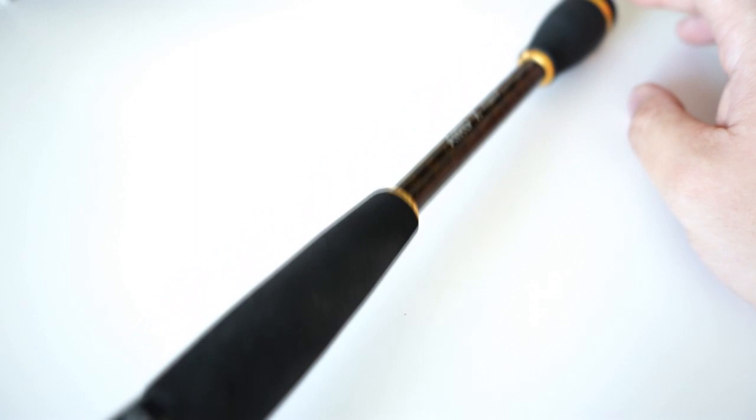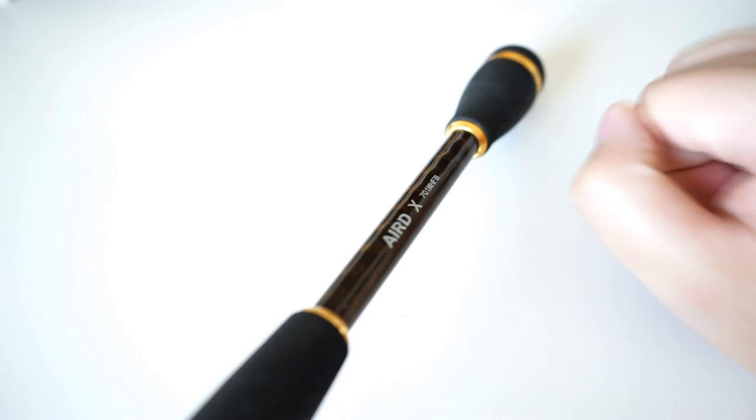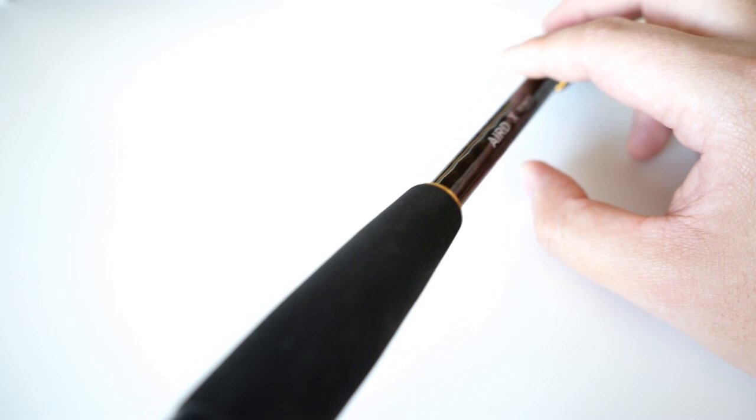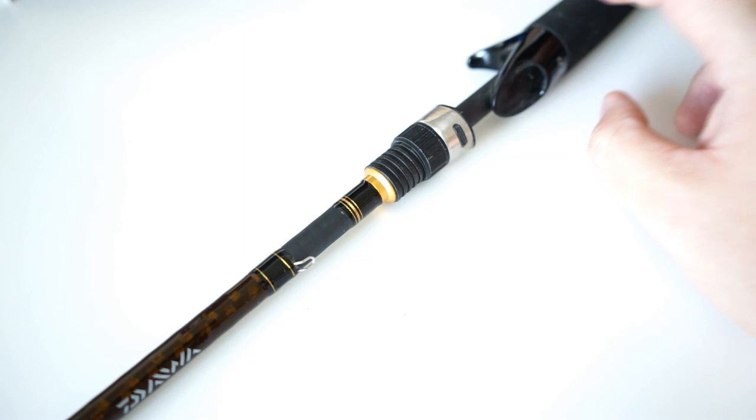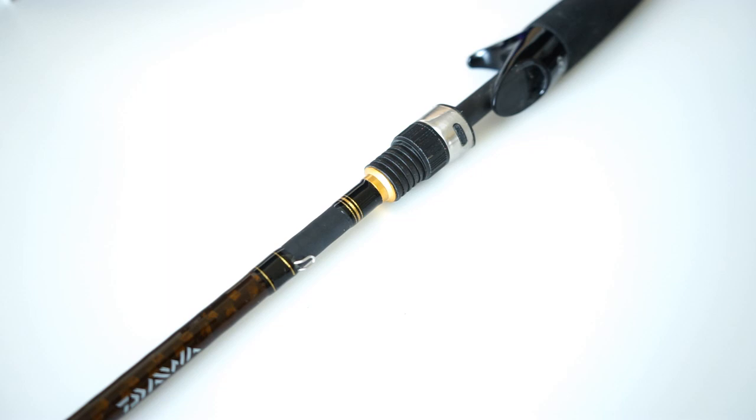This is one of the best-selling rods on Tackle Warehouse for the price. If you're looking for a really good rod without breaking the bank, this is a great option. I think it could arguably be priced in the hundred-dollar range — I'd still purchase it at $100 — but $55 is just a great price point. Whether you're entry-level into bass fishing wanting your first baitcaster or spinning rod, or just want a beater rod, check out the Daiwa Airdex. It's a great budget-friendly rod. Thanks for watching — go ahead and like and subscribe if you haven't already!